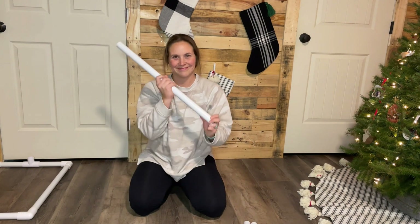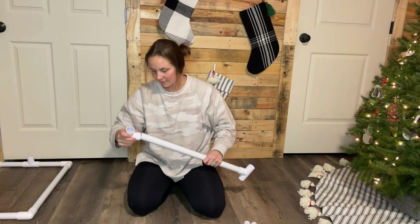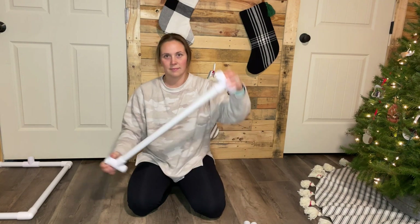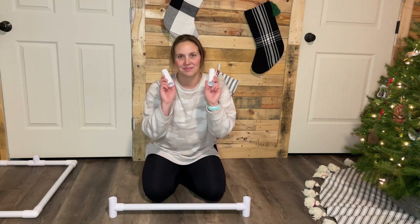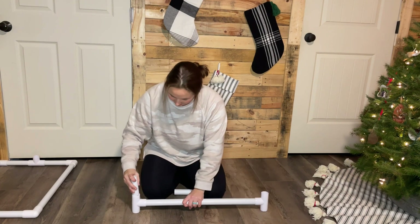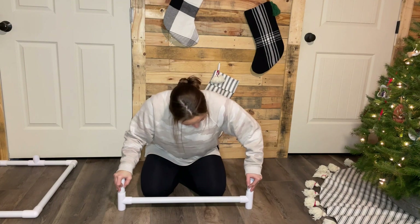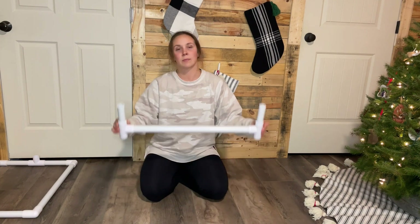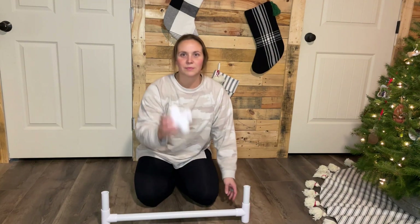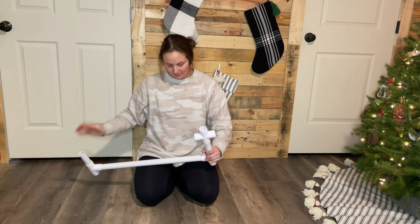First, you're going to take the two T's and attach them to each end of the 24-inch piece. Next, take one of your 4-inch pieces and insert it into one end of a T. Take your other 4-inch piece and insert it into the other T, making sure they are both inserted on the same side of the T. This is what that piece should look like. Next, you'll take your cross and attach it to one end of one of the 4-inch pieces so that it looks like this.